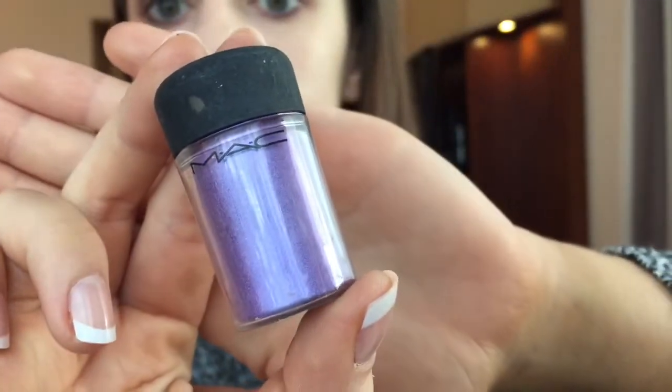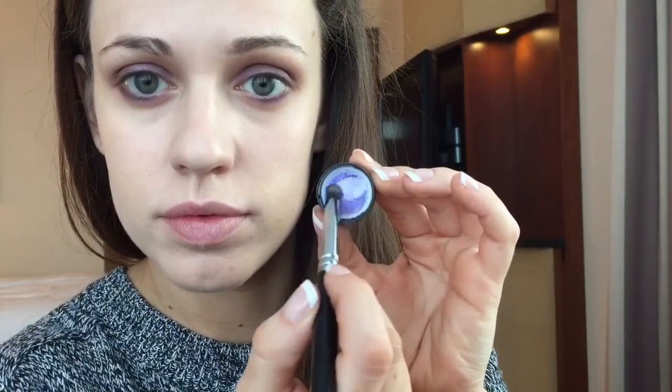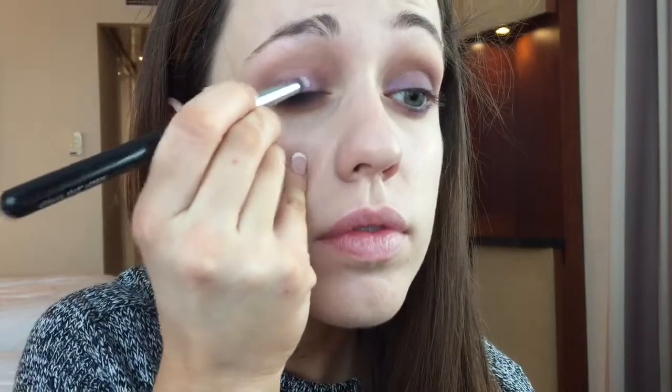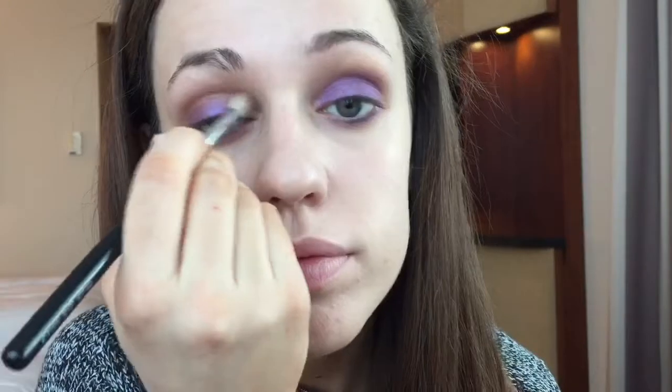With that clean blending brush I'm softening it all up once again. Now I'll be going in with this MAC pigment — it's a very vibrant and bright violet shade. With that dense brush I'll be taking just the tiniest bit; as you can see what comes out of the cap is more than enough, and I'll be applying that over the purple shade. It's a very bright and pigmented shade and really brings out the purple in the look. With the same blending brush used before with the browns and caramel tones, I'll just be softening out the edges and diffusing the look a little bit more.